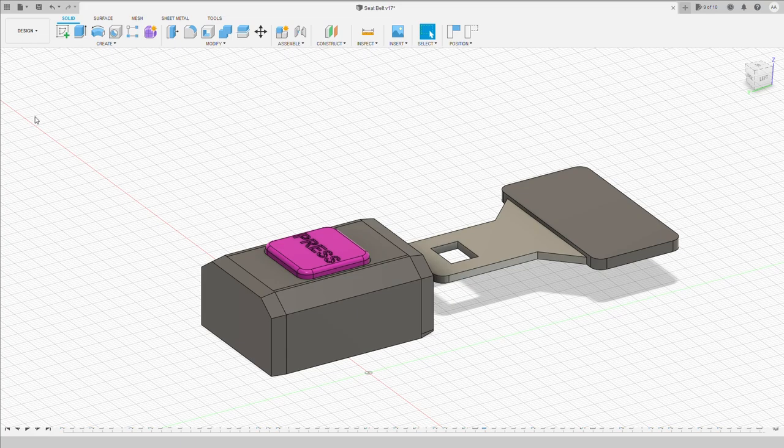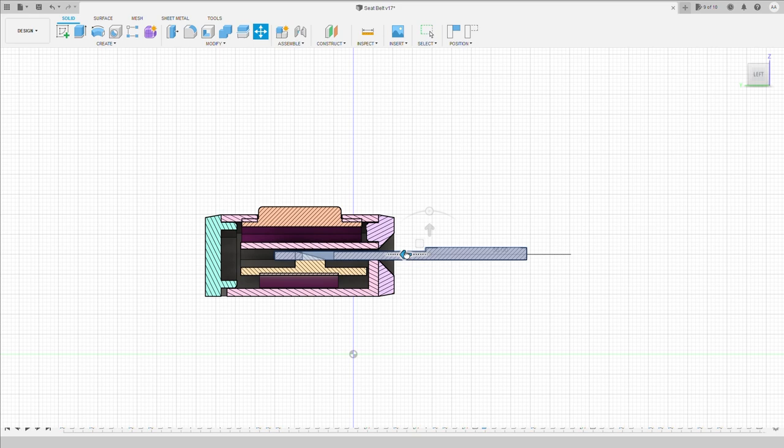My design uses a latch inside the buckle to capture the tongue. The tongue is released using a button. There is no hardware in this design — it's 100% 3D printed.